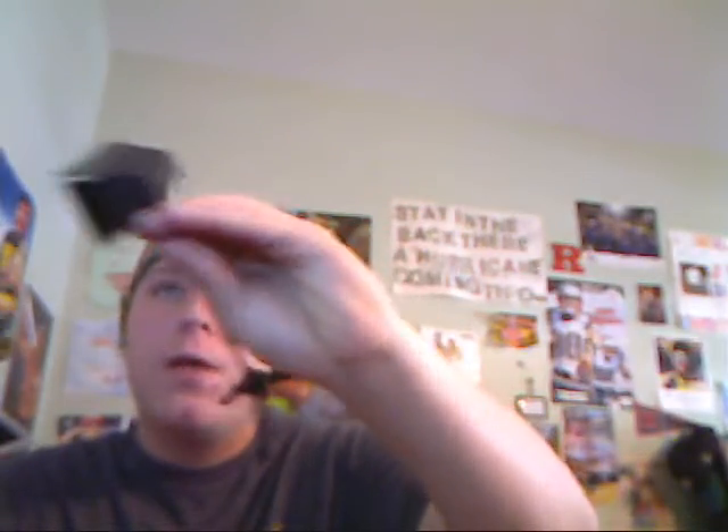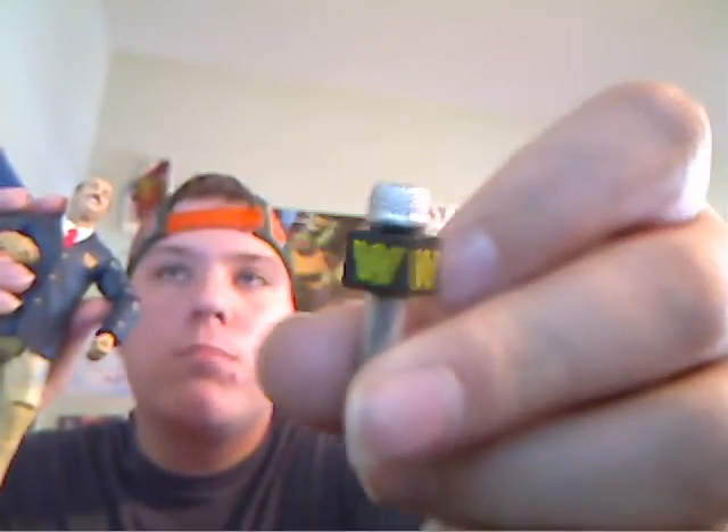First off, he came with this lighting thing, as you can see, for his backstage interviews — pretty cool. And also he came with this old microphone, as you can see right here — pretty cool.